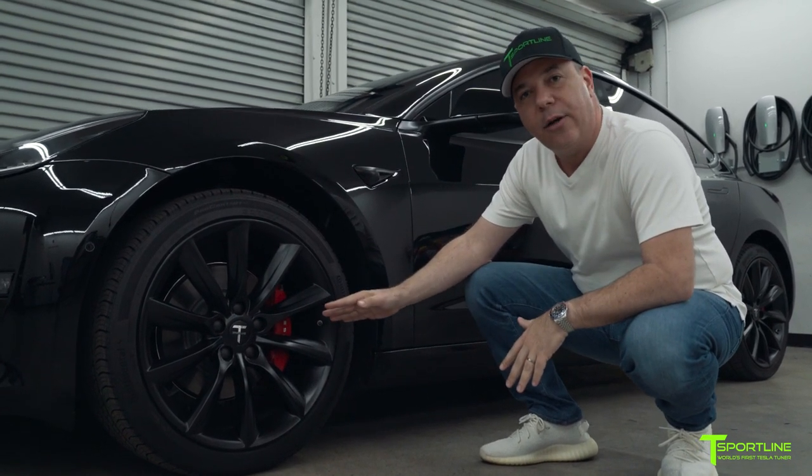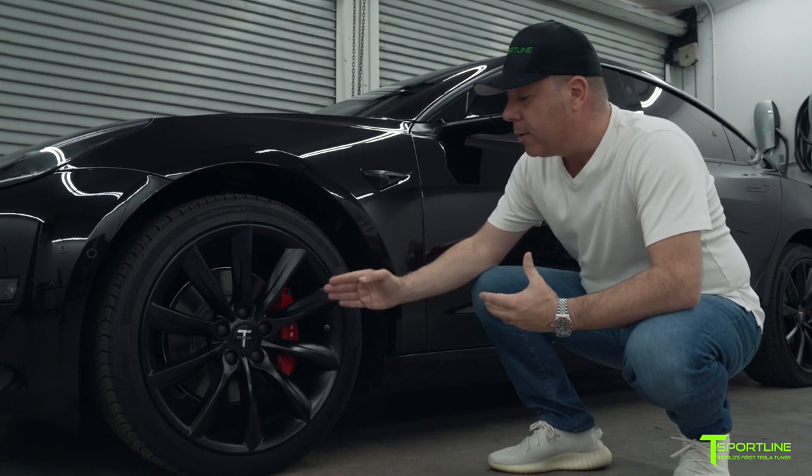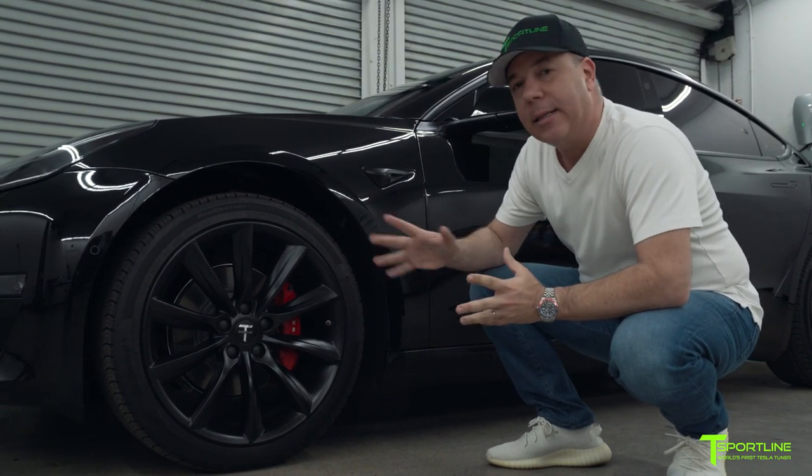We then reapply the Tesla letters in any color you want. Most people want them in white, just the way Tesla does it. After that, everything's cleared and put back together.